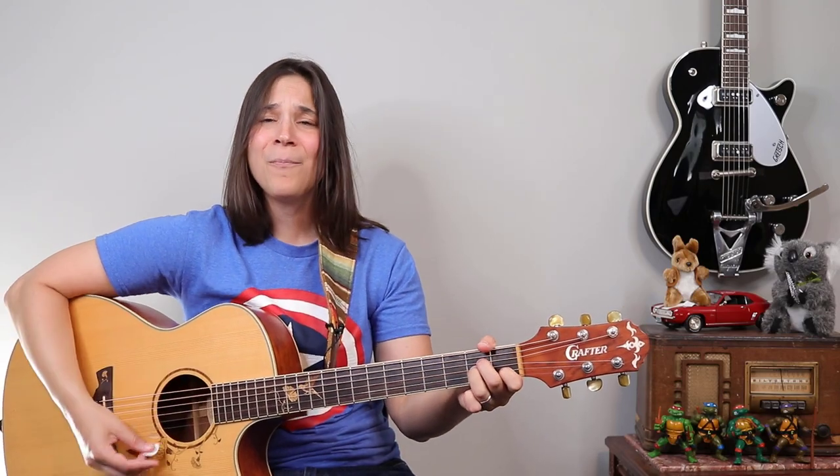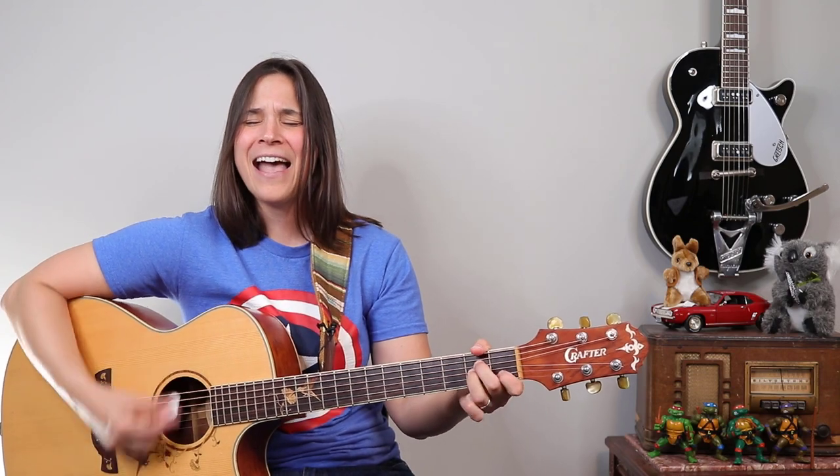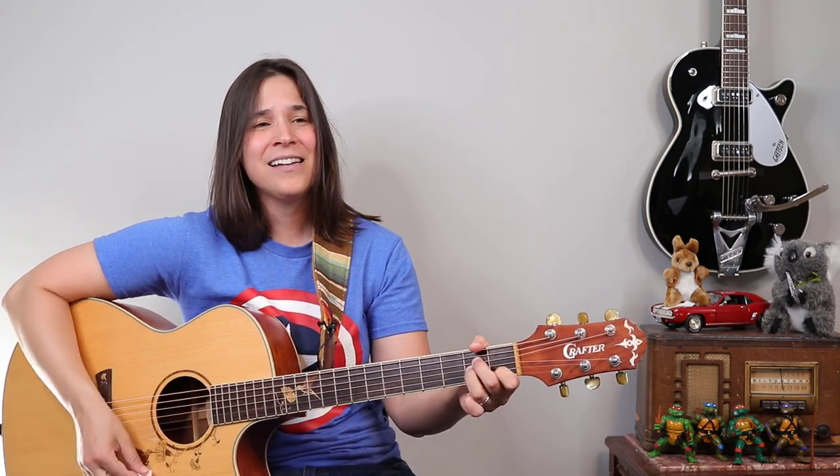If it makes you happy, it can't be that bad. If it makes you happy. Hey guitar enthusiasts, I'm going to show you how to play a great 90s classic by Sheryl Crow, 'If It Makes You Happy,' in this guitar lesson. And we're going to go over a simple way to strum this, but I'm also going to show you how you can spice this up a little bit to sound more like the record.